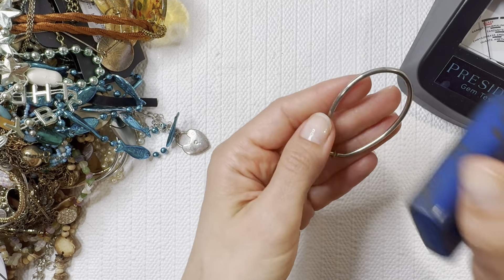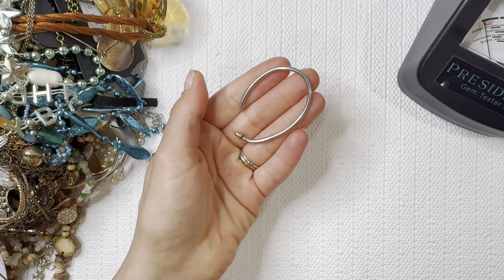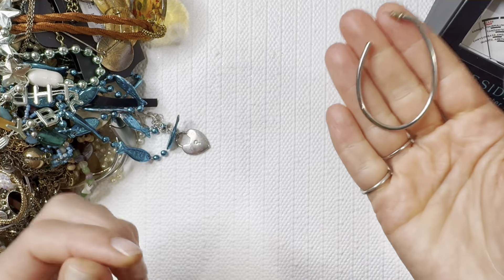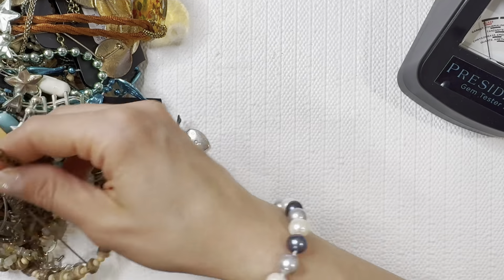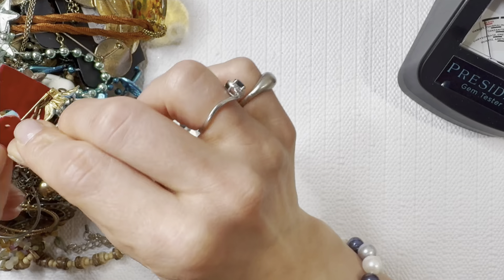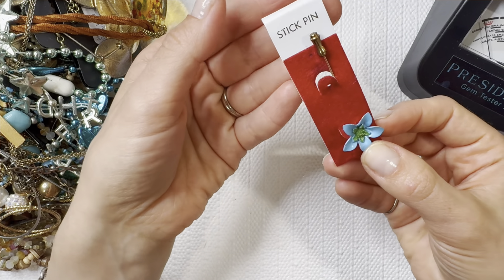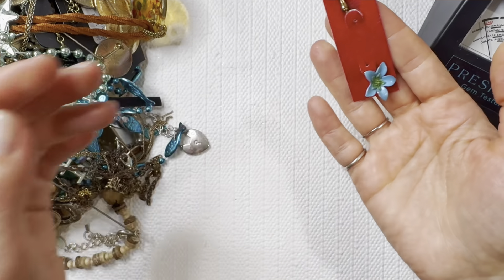We have a silver colored earring — it is magnetic so that's not going to be any sterling silver or precious metal, so we'll add that to the earring pile. We have a vibrant blue flower stick pin — I'll do this one for two dollars.